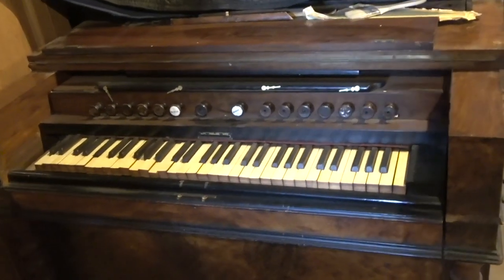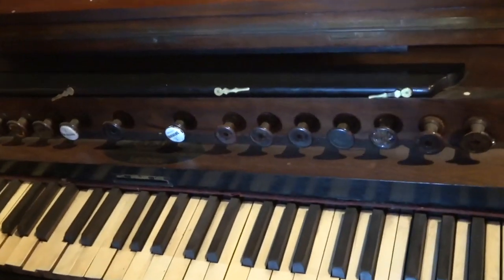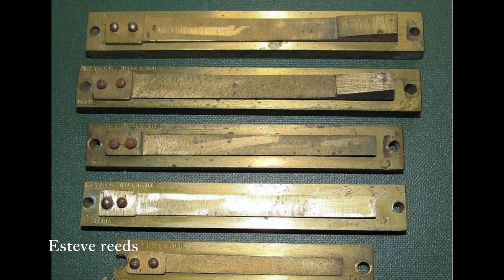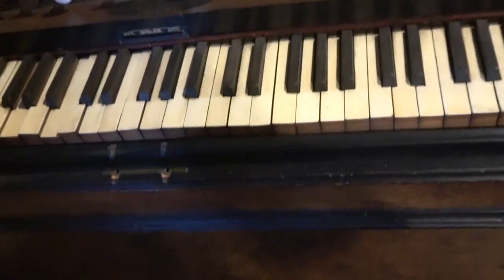Evans Harmonium, London, England. I forget who supplied their reeds — they didn't make their own reeds. I'm sure Louis could, Steve maybe. So I think it would be a pretty fabulous little organ.